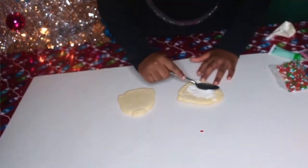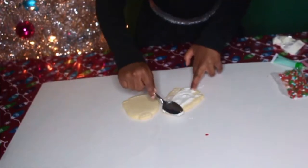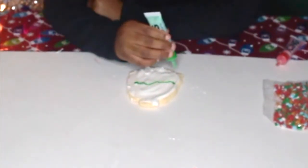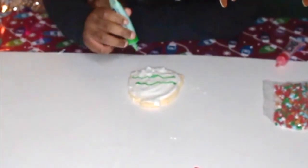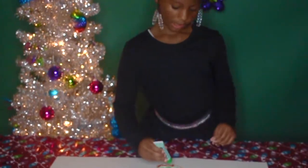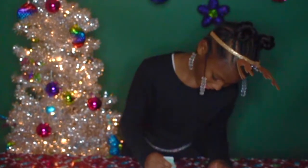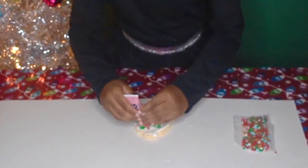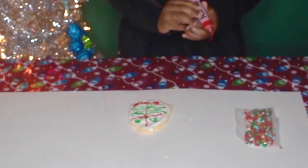Now that we're done with our frosting, we're going to add our icing. By the way, this is a lime green — I thought it was going to be a dark green, but it's a lime green. So we have our icing here, which is what you guys can see. I think that we should do a little bit more red. So now I'm just going to do a string right now and do it.